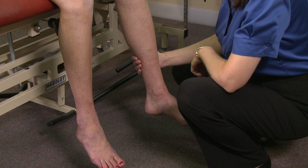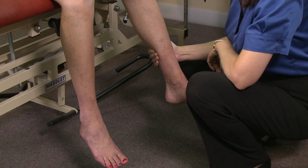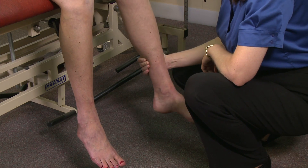Then I'll ask them to push in against the examining table while my hand is placed posteriorly. Pull as hard as you can. There is some weakness of the hamstrings in this case.